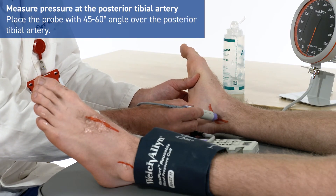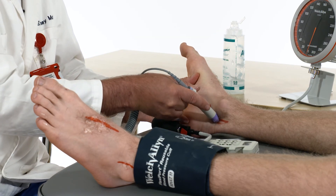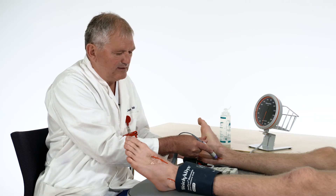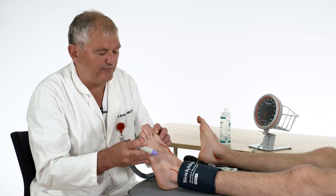After you have measured the pressure at this point, you can go over to the tibial posterior artery. Here again you have to put a small pressure on your probe, still holding it like a pen and supporting with your hand.